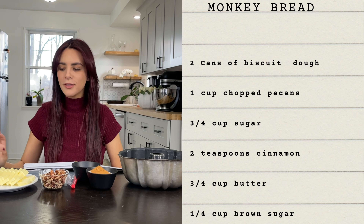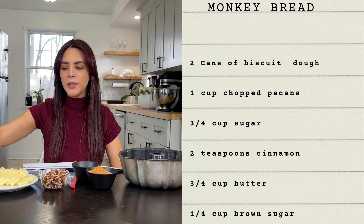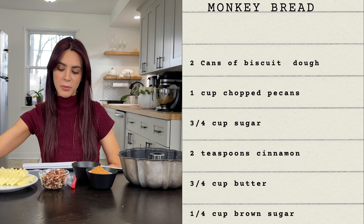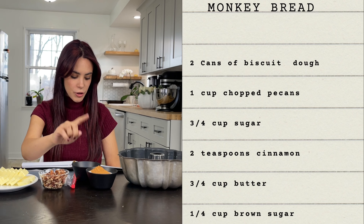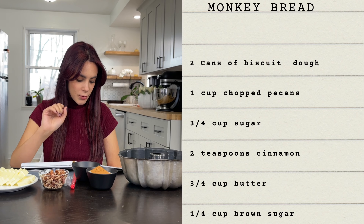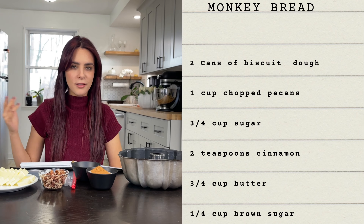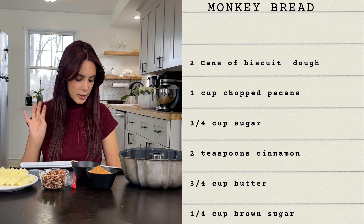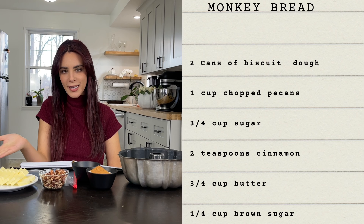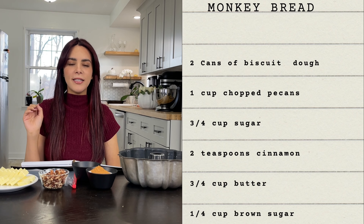So the first step is to preheat your oven to 350. According to our book, we're gonna need one and a half cans of biscuit dough. I got this from Giant Eagle, which is like the Pennsylvania equivalent to Publix if you're in the South, or like a Wegmans — a grocery store. Honestly, we made these this week and we used both cans, so I'm just gonna use both.